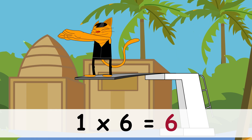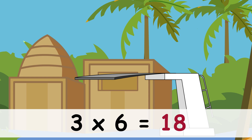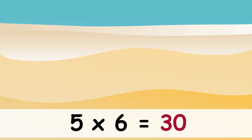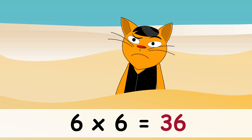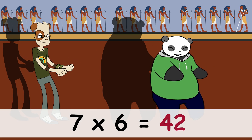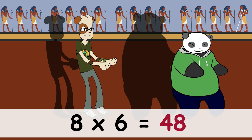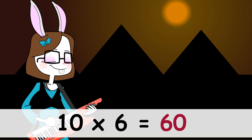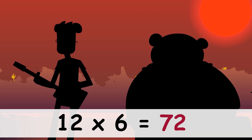1x6 is 6, 2x6 is 12, 3x6 is 18, 4x6 is 24, 5x6 is 30, 6x6 is 36, 7x6 is 42, 8x6 is 48, 9x6 is 54, 10x6 is 60, 11x6 is 66.